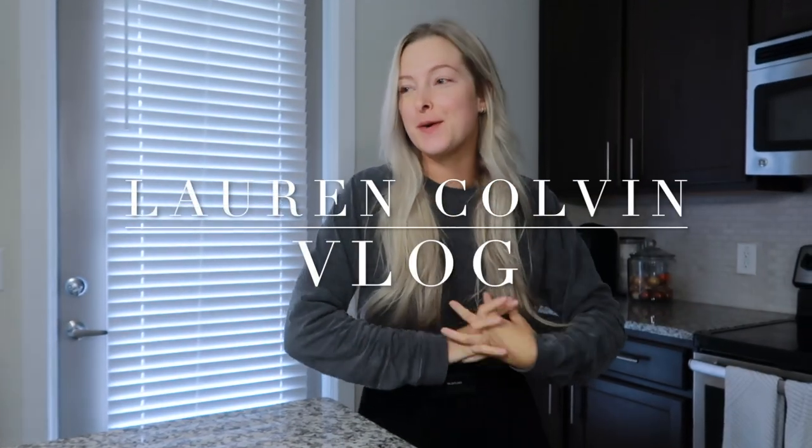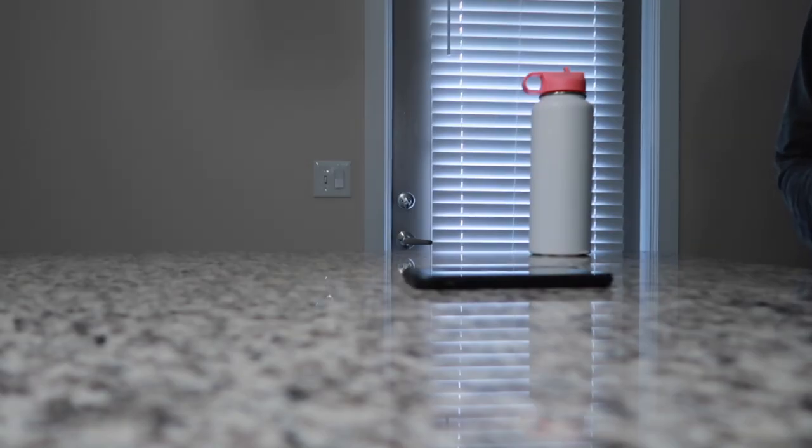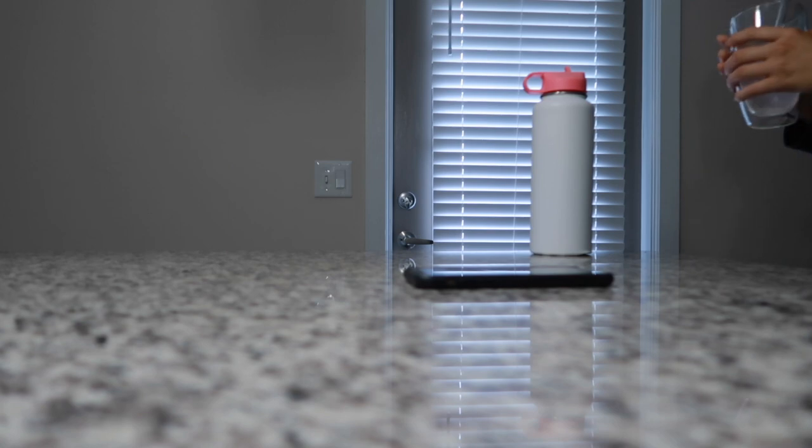Hi you guys, welcome back to my YouTube channel. It is Sunday morning, it's 8:30 — I woke up at around 7:30, so I'm going to do some yoga, but I'm going to make my morning lemon water first. What's the weather like today? It's currently cloudy and 75 degrees, today's high will be 82 degrees and the low will be 75. Love that.